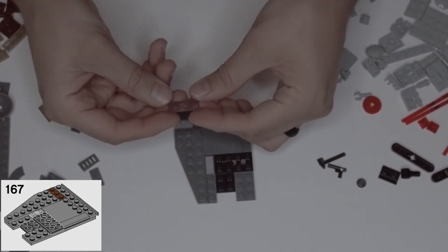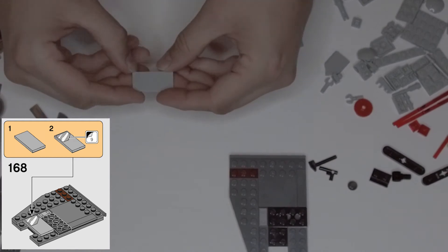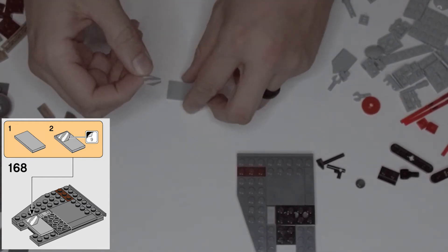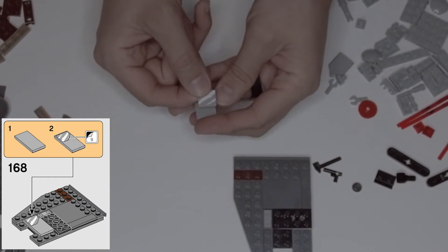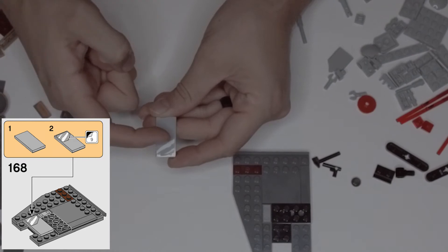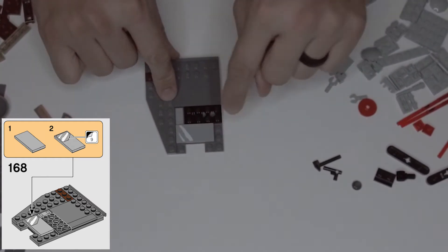Step 168: we're going to put on another decal. Grab this smooth two by four piece and apply decal number nine. Decal number nine has a notch cut out of the corner — looking at it like this, the notch goes in the top left and it's going to go all the way to the bottom of the piece. So the sticker goes in the top left corner going across those spaces.